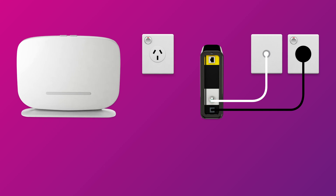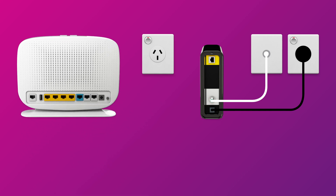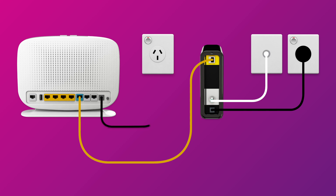Next, it's time to plug in your NBN modem. Use the supplied ethernet cable to connect the WAN port on your modem to the Uni D1 port on your NBN connection box. Then use your modem's power cable to connect the power port to an electrical outlet.